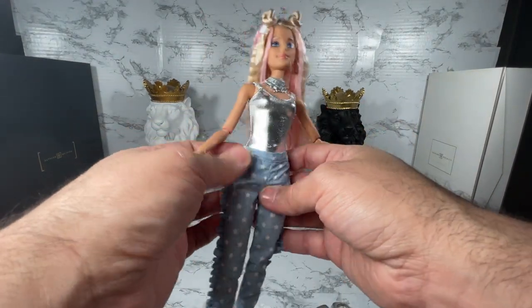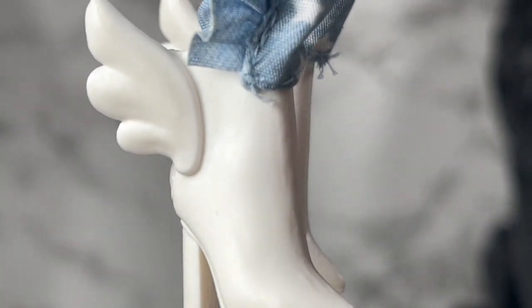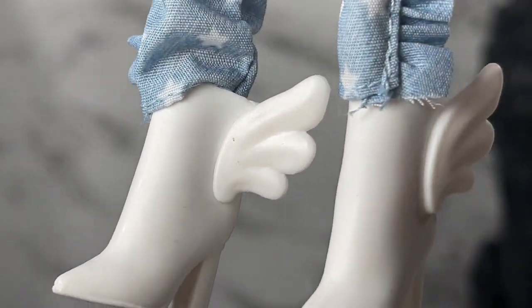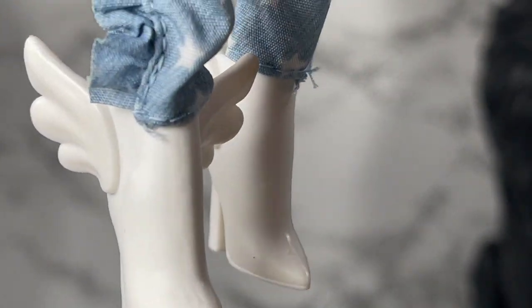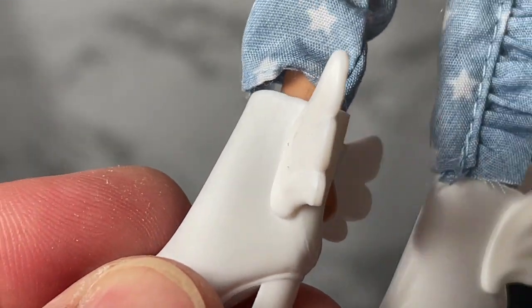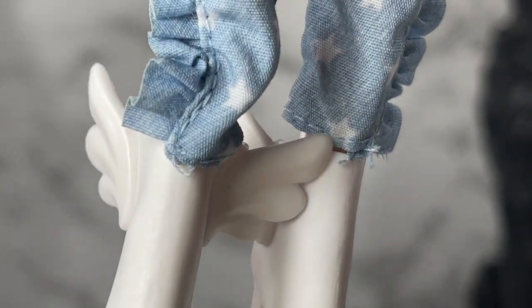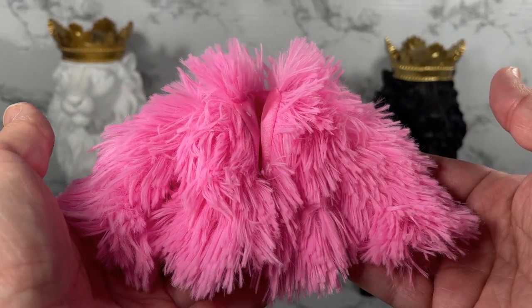One of the things I also want to show you — look at these fabulous shoes! If you weren't convinced about buying this doll, don't tell me that these boots don't tempt you even more. They are incredible. They come on and off really easily — there's a little split in the back and they just go on really easily. I certainly love to give kudos where kudos are due.